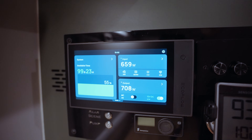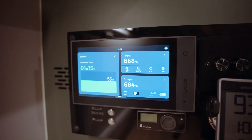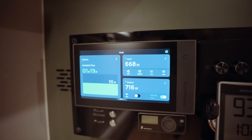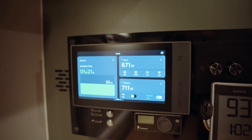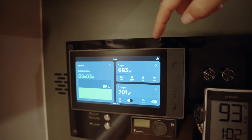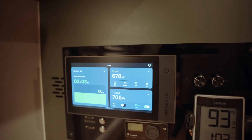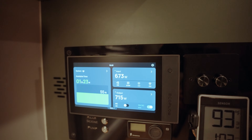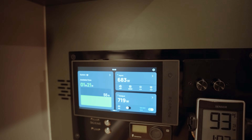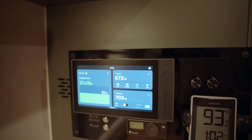We just kicked the unit up to max — you can actually hear the compressor powering up harder. Our power consumption jumps from around 400 watts up to over 700 watts. But our sun just peaked out behind the clouds, and with 500 watts of solar on the roof plus the portable panel, we're at almost 700 watts of solar input. So we're still almost charging right now, which is pretty incredible even running on full blast. We're going to let it run like this for about an hour and see if we can get that temp down from 75 in the heat of the day.